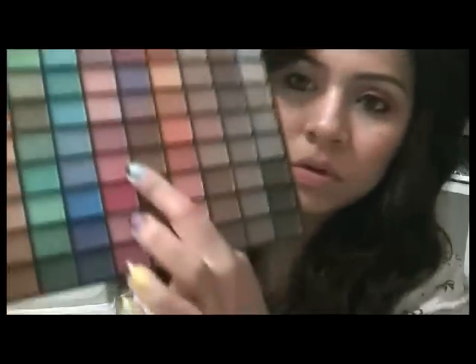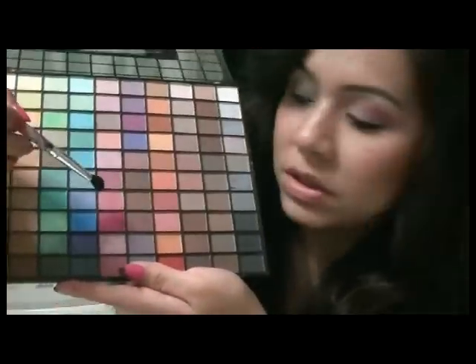Voy a utilizar la paleta de Yadu. Y voy a usar dos tonos rosas. Este rosa y el otro rosa que está acá. Voy a utilizar el primero, que es este.